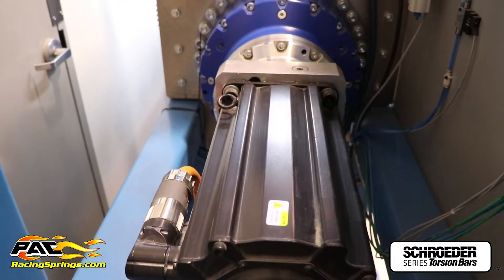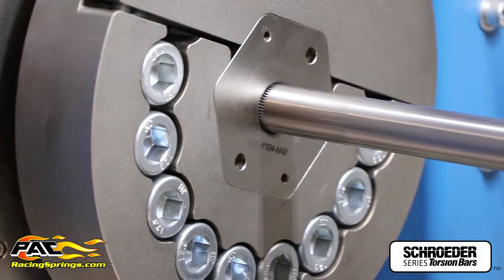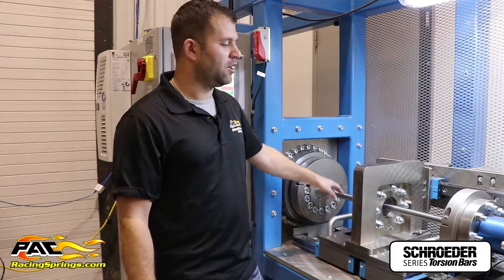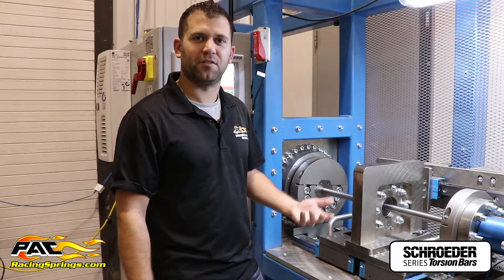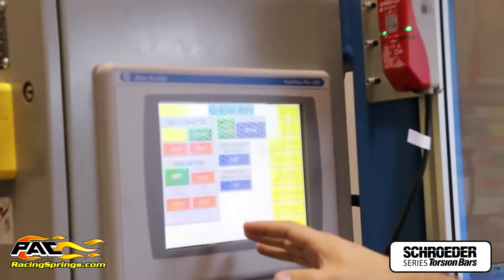The machine servo with gearbox can twist up to about 15,000 foot-pounds. Right now it's set up to do a bar rating test — we can twist the bar and give the rate of the bar before we sell to the customer. We also have the ability to pre-stress the bars so that they don't take a set when you install them on the car, or we can do fatigue testing and twist the bar to a given number of cycles to see how well it'll last in the field.